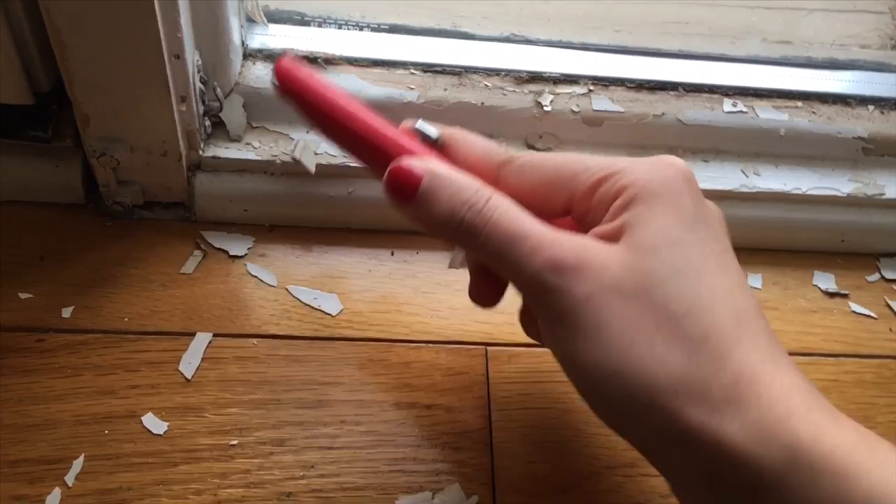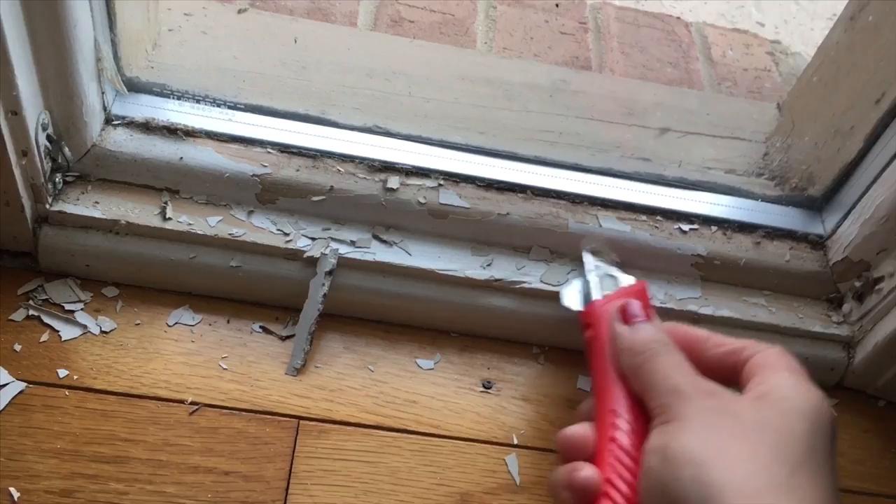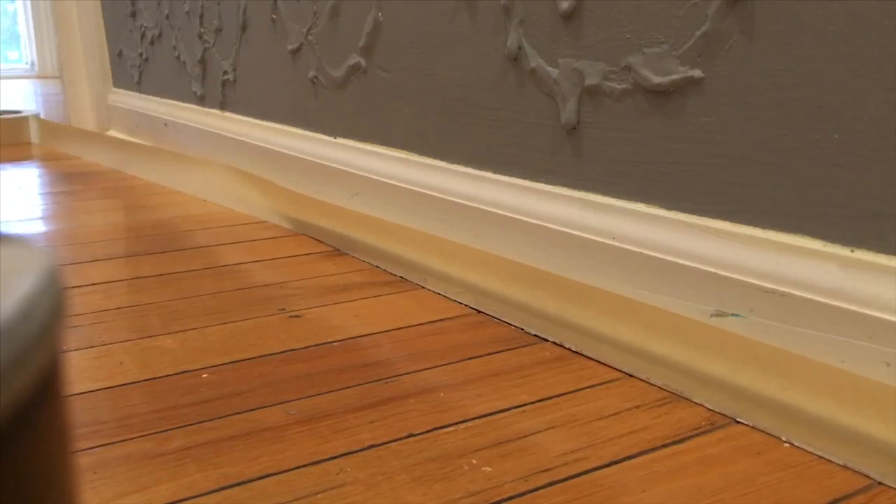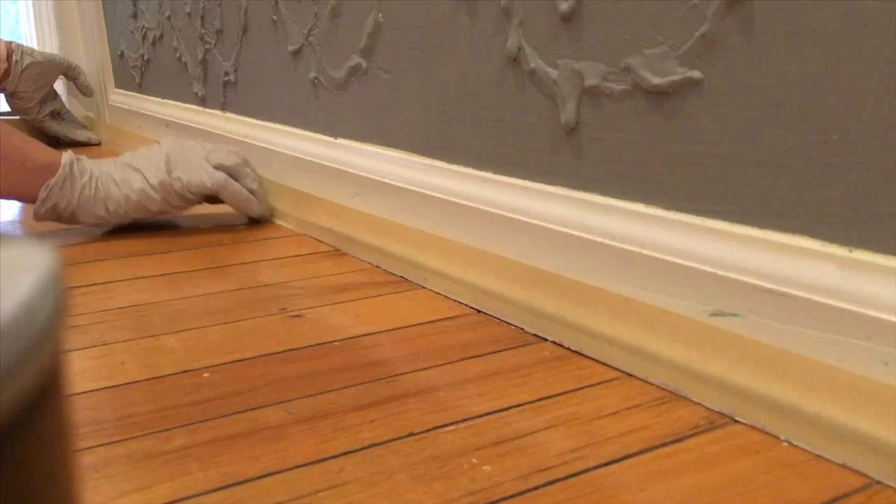I didn't show the sanding part but I did sand this area a little bit using sandpaper. The paint I'm using doesn't require sanding the floor, so that's why I'm not sanding. But that's also a good option if you want to sand your floor first before you start painting.